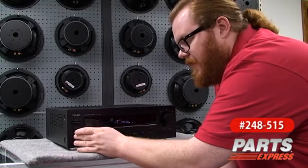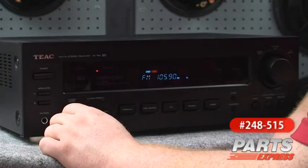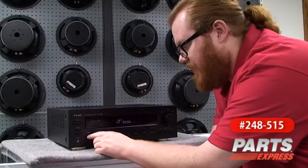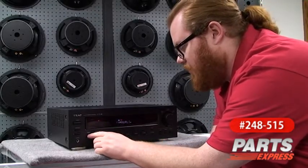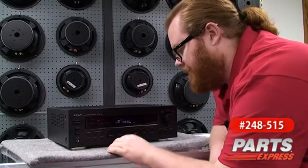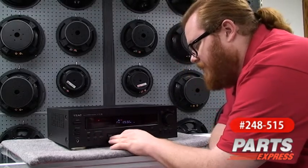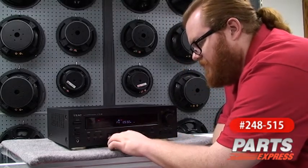Let me show you some of the features on the front panel. Here we've got the power button and speaker selector switches. This will drive two separate pairs of speakers, but not at the same time. Here we've got tuning mode, so you can go manual or use the presets — AM or FM. Here are your various controls for your AM FM tuner, and here are your source selector switches.